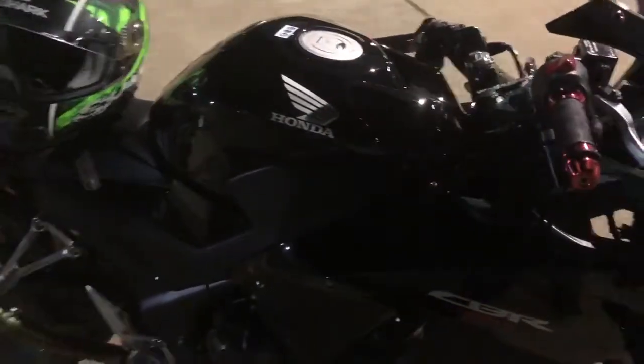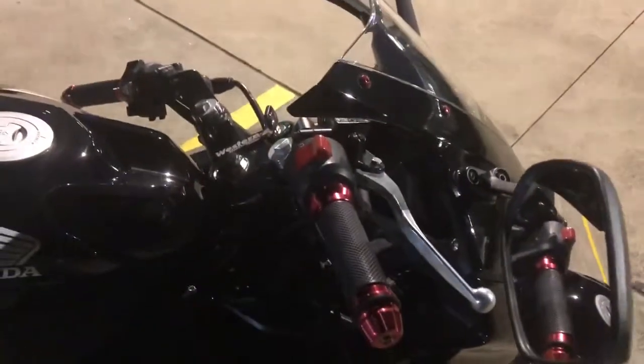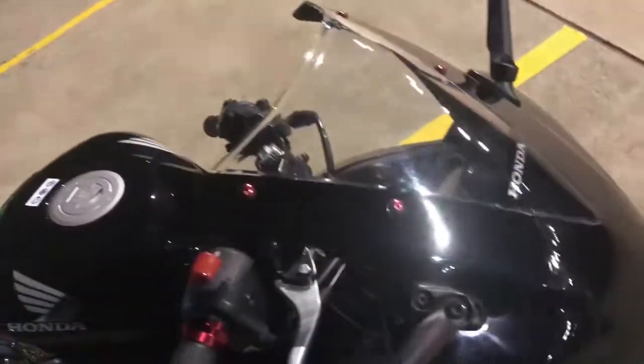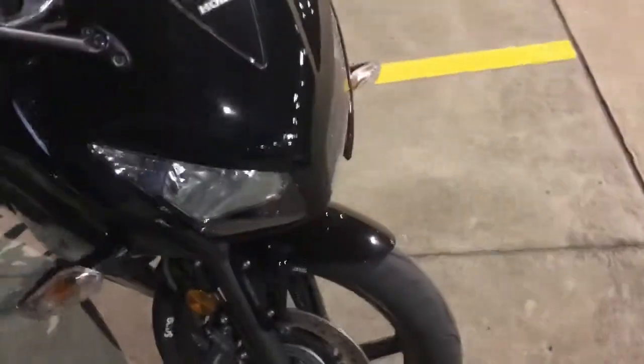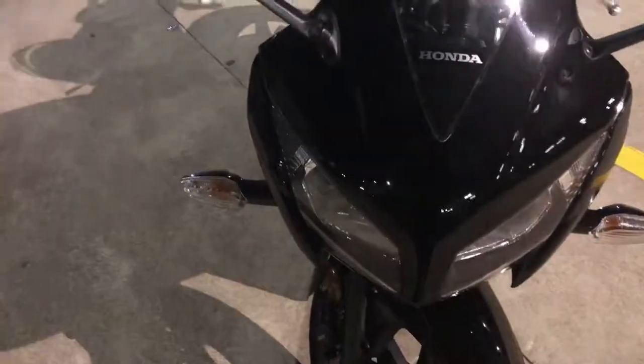I got the Dynojet fuel controller. Little dress up bits like the grips and bolts. Sarva M racer tyres, which is a massive amount of grip — especially on hot days.